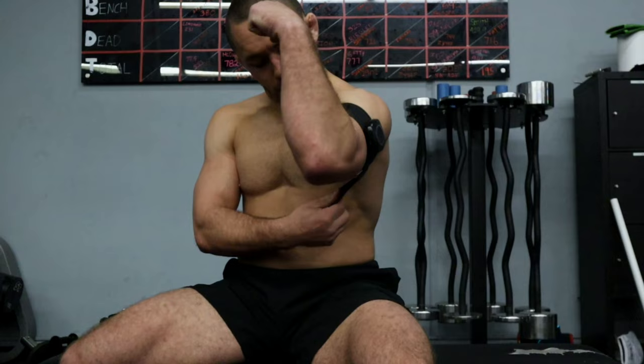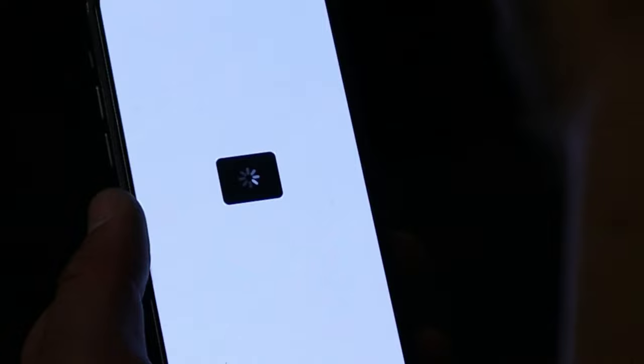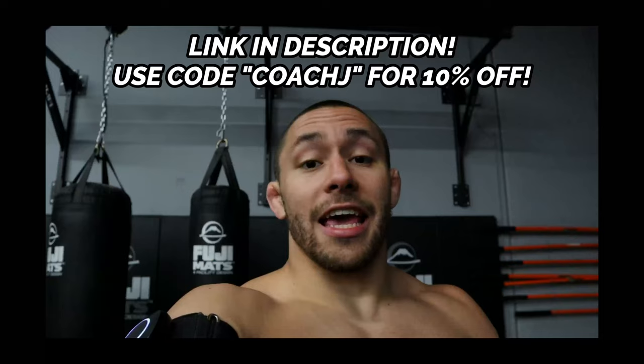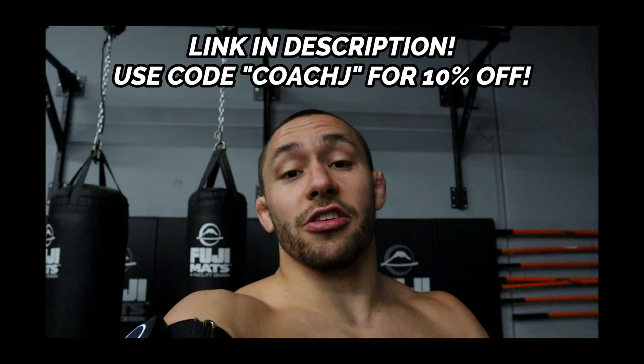Today's sponsor is Saga Fitness, a technology company that specializes in blood flow restriction training. Their wireless, fully Bluetooth BFR cuffs — which I'm wearing right now — are tools I've been using for the past several months to enhance my muscle growth, maintain strength, recover faster from injuries, and improve my conditioning for Jiu-Jitsu. Saga Fitness has created a fully wireless BFR cuff that connects directly to your phone, automatically calibrates to your preferred occlusion pressure, and provides full workouts and training programs for your specific needs. Click the link in the description and use code COACHJ to get 10% off your order.